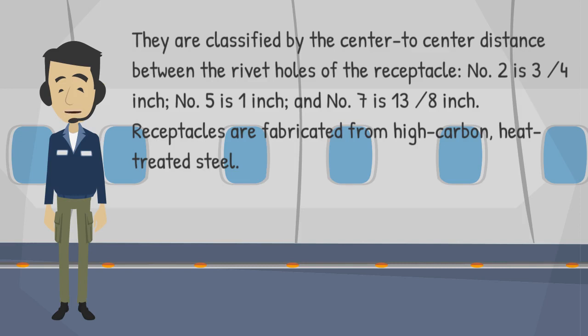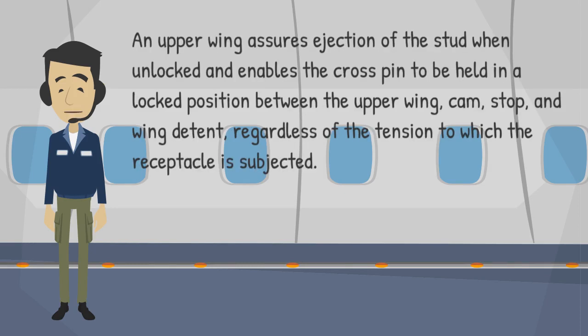Receptacles are fabricated from high-carbon, heat-treated steel. An upper wing assures ejection of the stud when unlocked and enables the crosspin to be held in a locked position between the upper wing, cam, stop, and wing detent, regardless of the tension to which the receptacle is subjected.